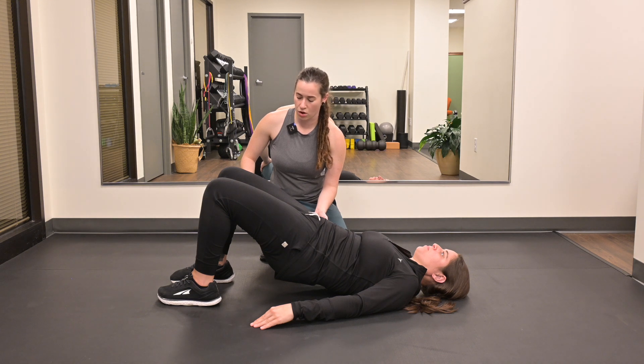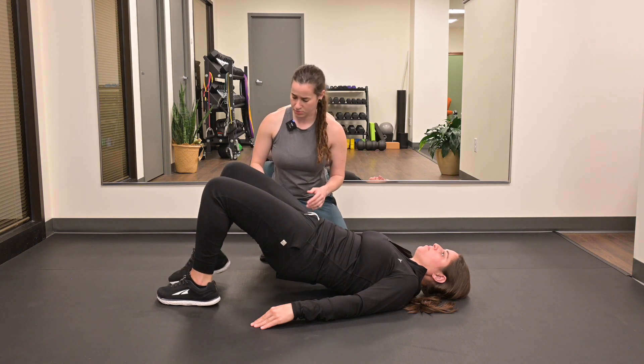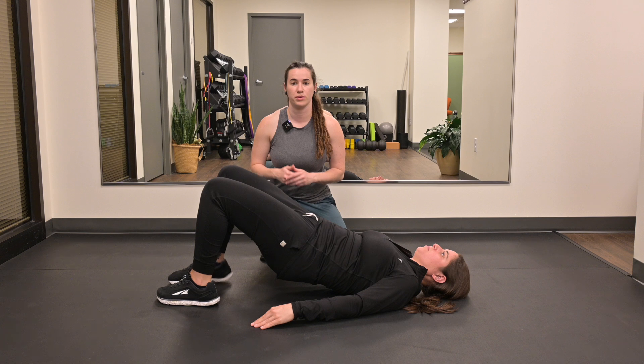Then alternate lifting your heels up. As you perform this exercise, try to keep your pelvis stable. You should feel tension building up in your core, glutes, and hamstrings, as well as feeling your calves really activate as you lift up your heels.